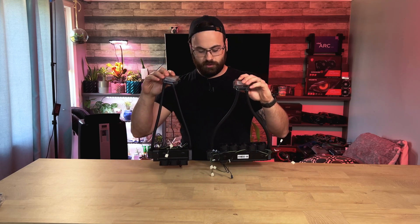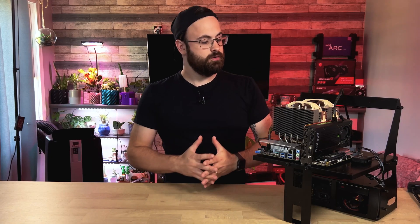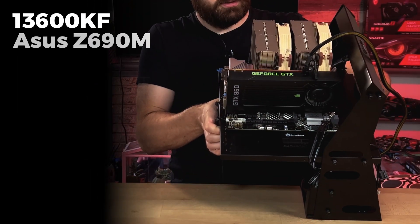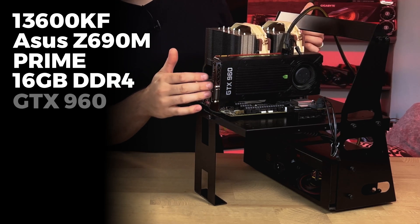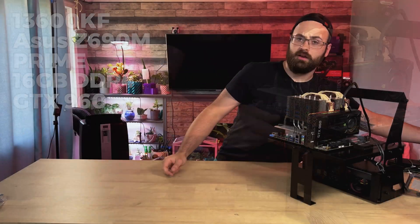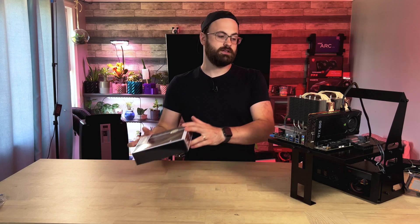Now that we have a decent grasp on these coolers, it's time to install them. To compare cooling performance, we have a basic test setup: the i5-13600KF, an ASUS Z690M Prime motherboard, 16 gigabytes of DDR4 memory, and a GTX 960 for video out since the KF CPU has no onboard graphics. For comparison, we ran tests with Noctua's L9i representing a super popular high performance low profile air cooler, as well as Noctua's D15 flagship air cooler.